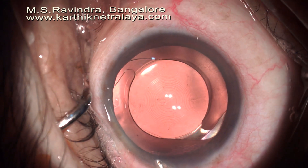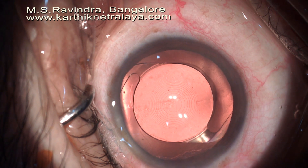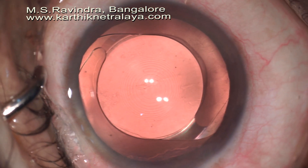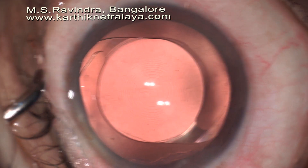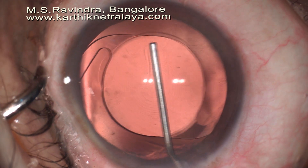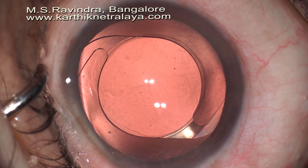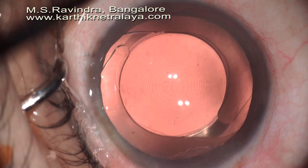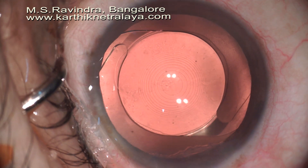The lens is well centred and I am very happy with the results. Moxifloxacin was placed in the capsular bag at the end of surgery, the eye is kept open, and the pressure is normal at the end of surgery. The patient was advised adequately to avoid any further injury to the eye in the days to come.